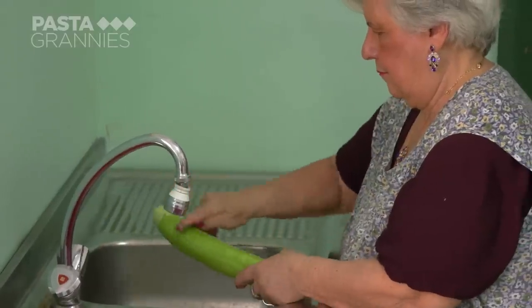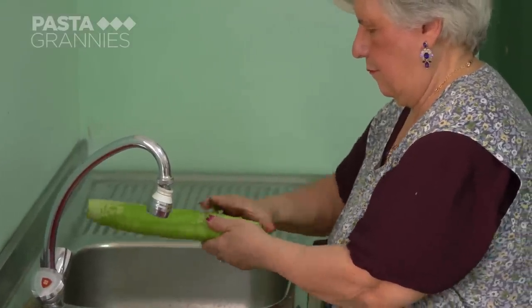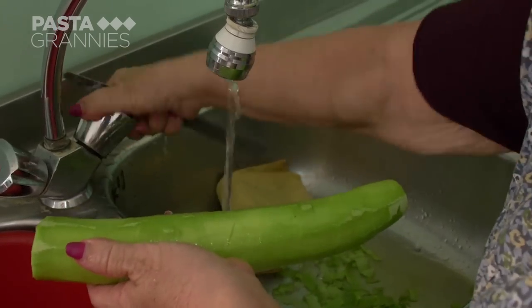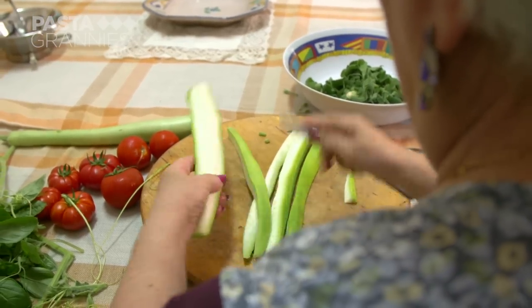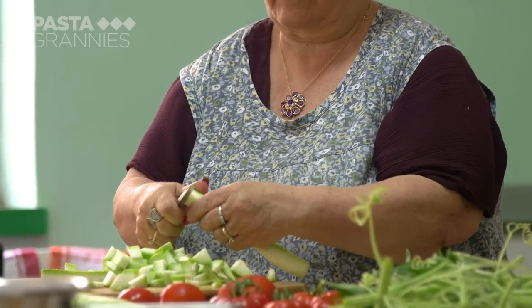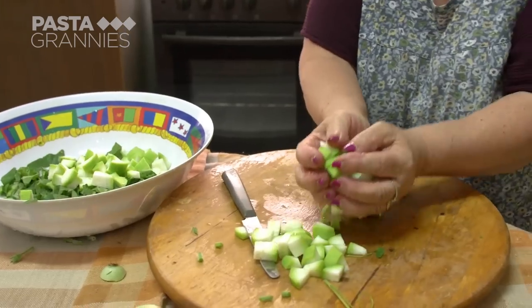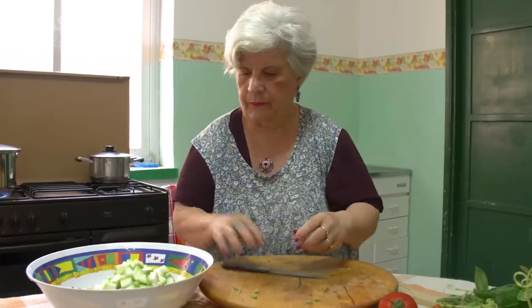The Cucuzza is young, so Maria is able to scrape rather than peel its skin. She slices it into small cubes. Any large seeds need removing. The flesh does not collapse when cooked and it has a mild flavour, a bit like marrow.